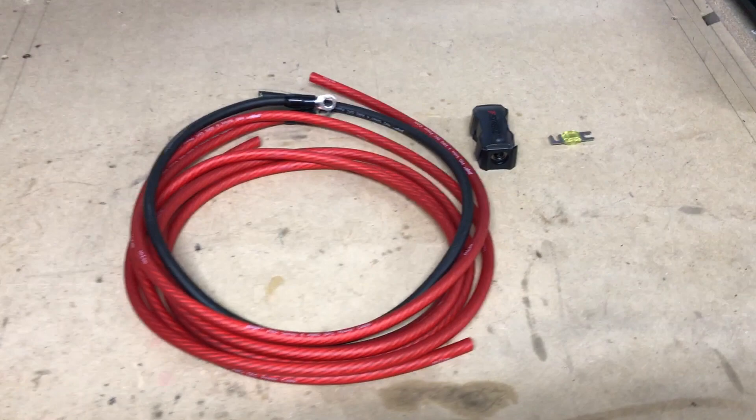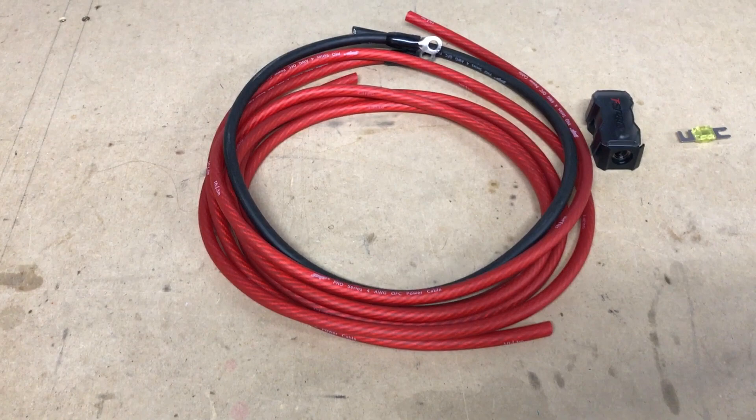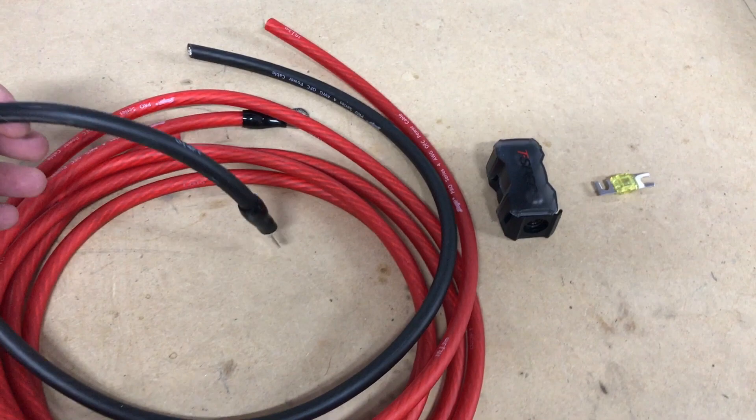At this point we're going to start running a positive wire from our battery. Our five-channel amplifier is going to go here, and our crossover is going under the other side of the seat. With the seats removed, we're ready to install our power wire from the battery to the amplifier that will go under the front driver's side seat. We have Stinger 4-gauge power and ground wire, as well as a T-spec fuse block and fuse.